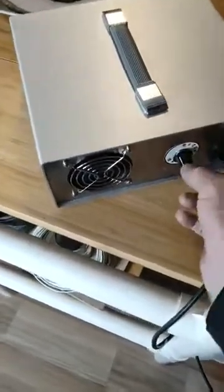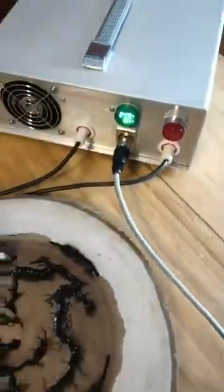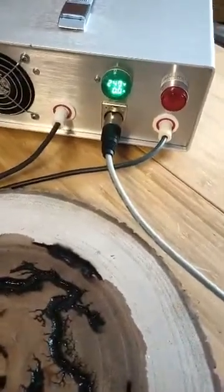I turn the power on with the red rocker switch. The fans start for ventilation. If you look at the front, you can see it's 249 volts, 0 amps.